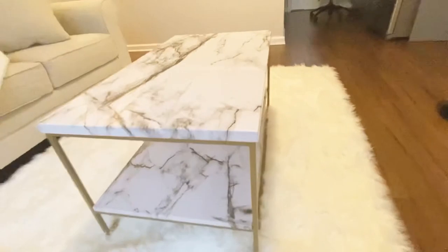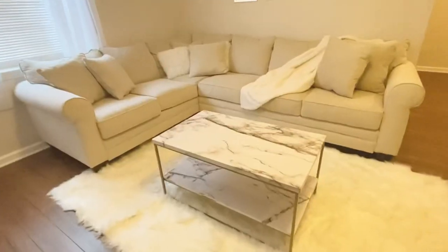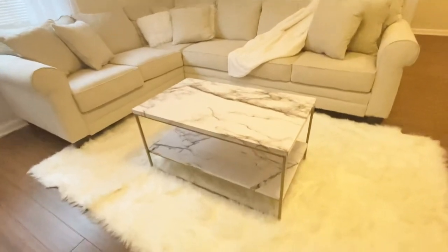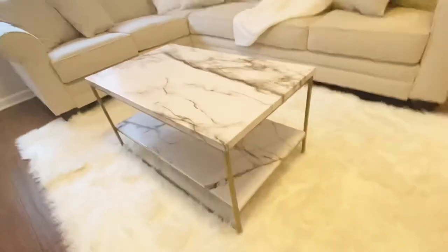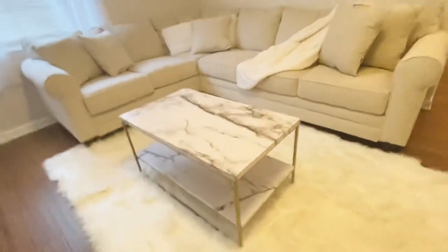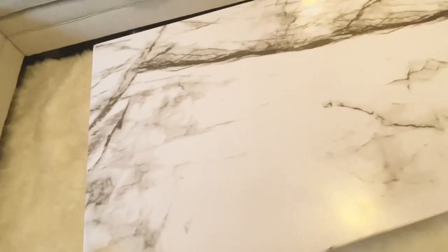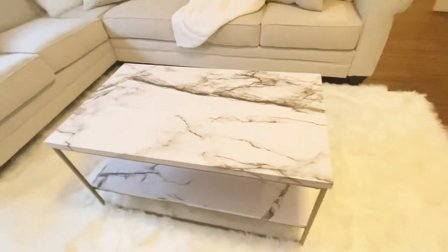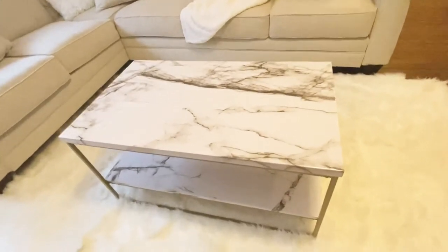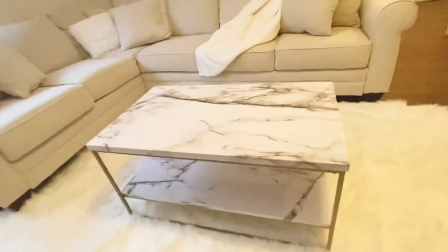So if you guys want this table, I will link it down below. This is the two-tier faux marble coffee table with gold metal frame. I like it. The marble is actually really heavy. And it took me about 30 to 45 minutes to put together. I have no skills with putting things together, so not too bad.